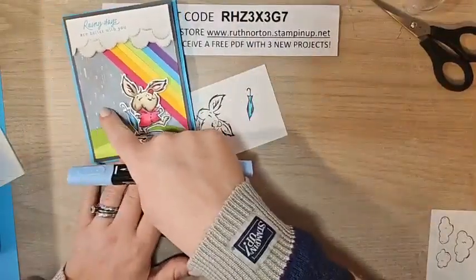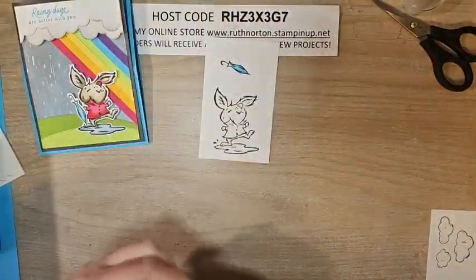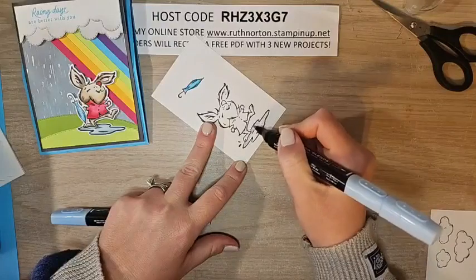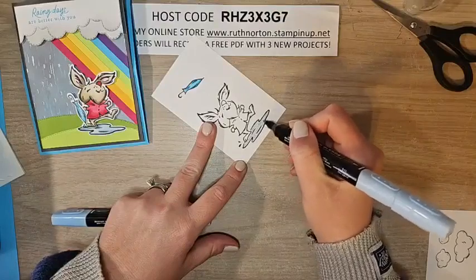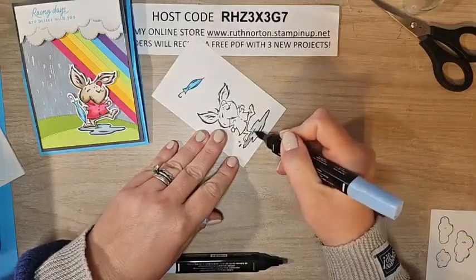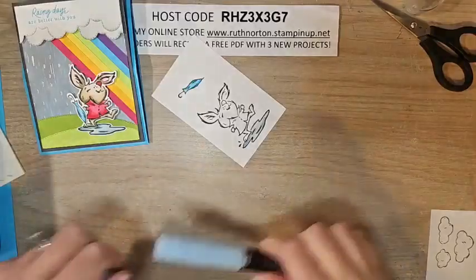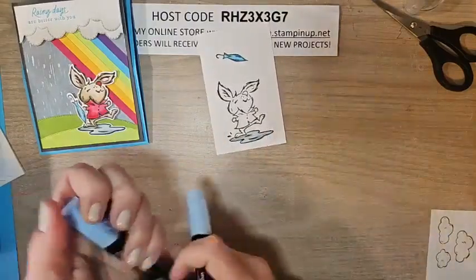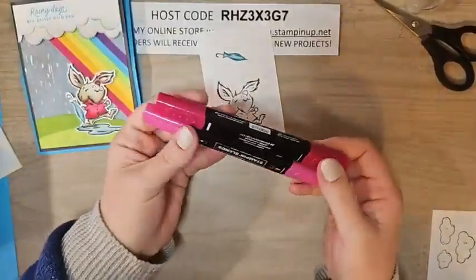For our little puddle I'm using Balmy Blue — that's the blue in the DSP. I wanted my rainbow blue to be bolder with Tahitian Tide, but I'm bringing Balmy Blue back to tie in the DSP and make it look like the color of the rain. Full layer of light Balmy Blue first, then go in with the dark under his foot and on the little ripple lines. The dark and light Balmy Blue aren't very different, so if you want darker you can add some light Night of Navy.